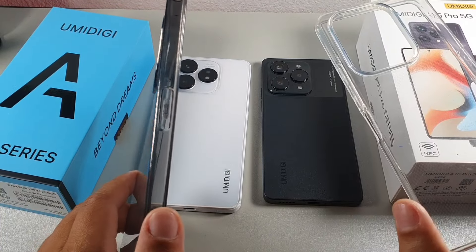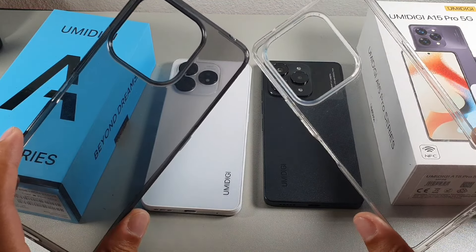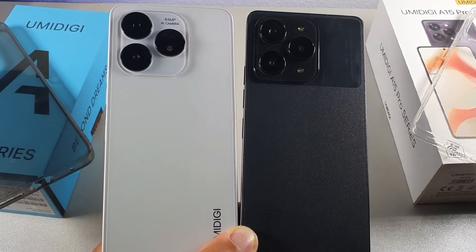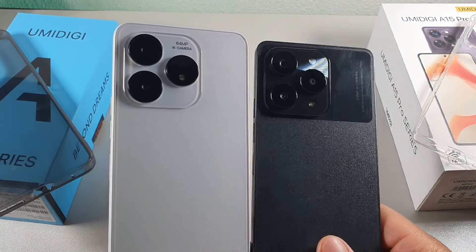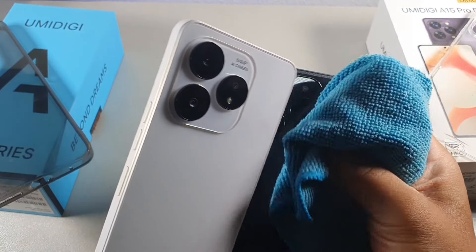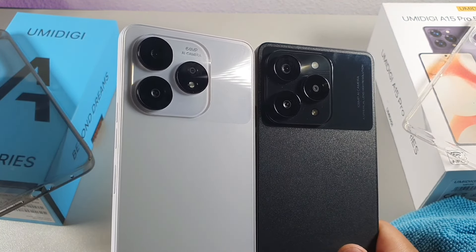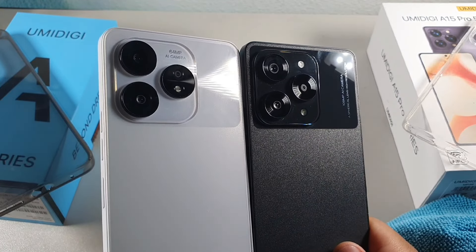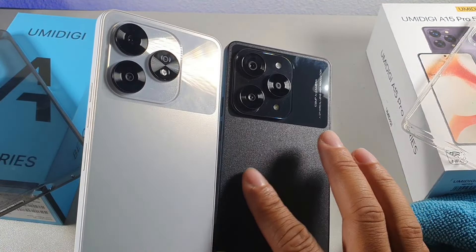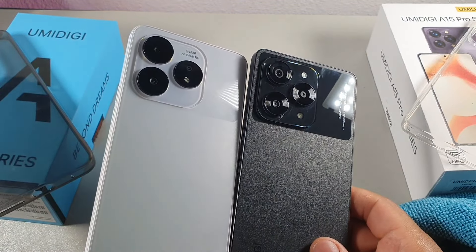The A15 comes with a smoky-colored case while the A15 Pro 5G has a clear case — both provide solid protection; I dropped both with the cases on and had no damage. On the back, both have triple camera setups with a glossy rectangle surround. The A15 Pro 5G has a matte finish that's a bit more pronounced than the A15.